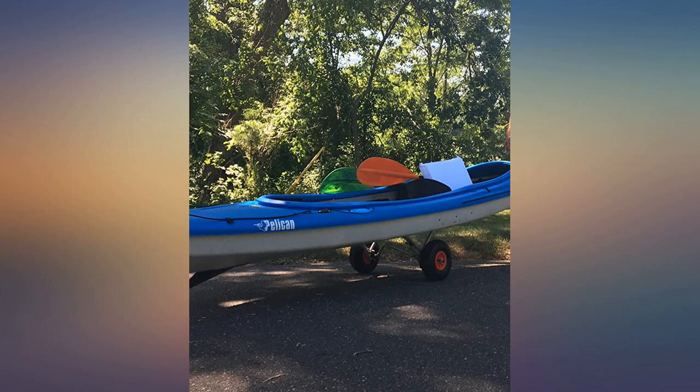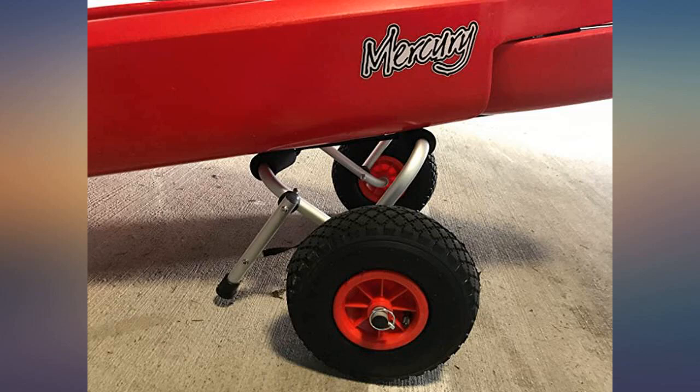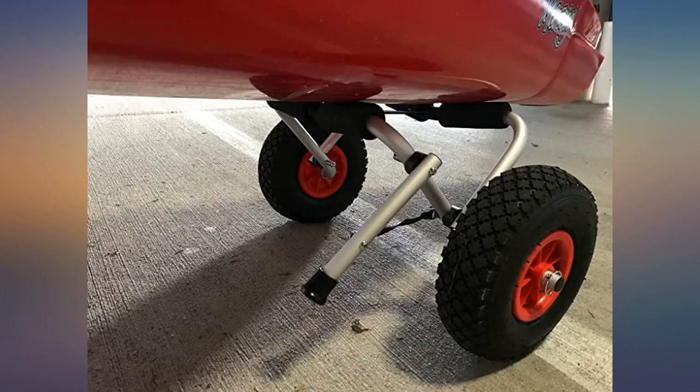So glad I purchased this for my husband. Wasn't sure if it would work on moving a 12-foot Jon boat, but it works out great. My husband puts the cart towards the front of the boat and lifts and pushes at the rear of the boat, so he could just wheel it right to the water's edge, then remove the cart.